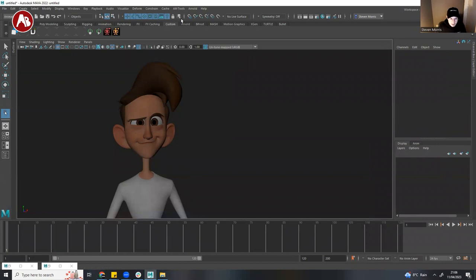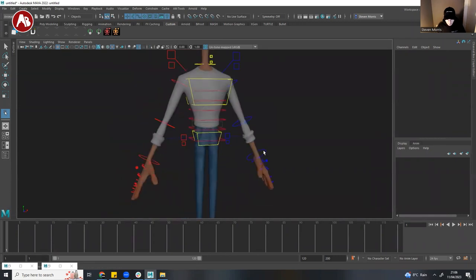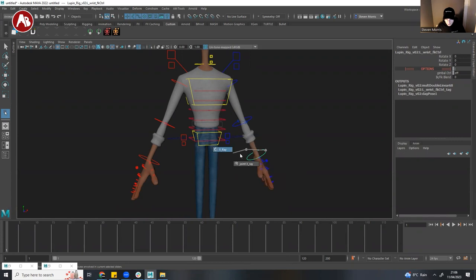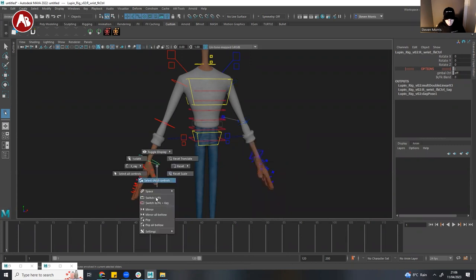There's a tool called AM Tools. When you install it, it creates a menu option called AM Tools. You set a hotkey — I've currently got mine set to the key next to 1 — and then you hold that key and click the left mouse button to get a marking menu. These things are all pretty self-explanatory, but basically this is the IK/FK switching, which is super cool.